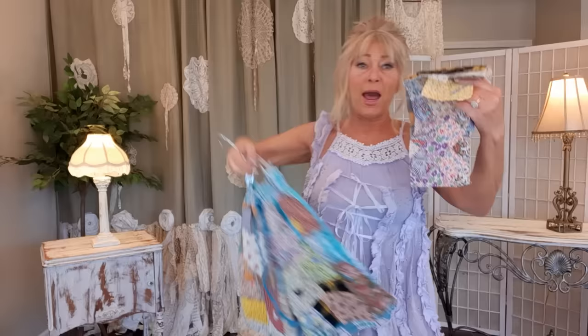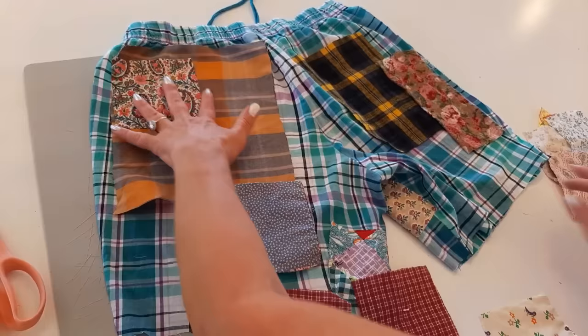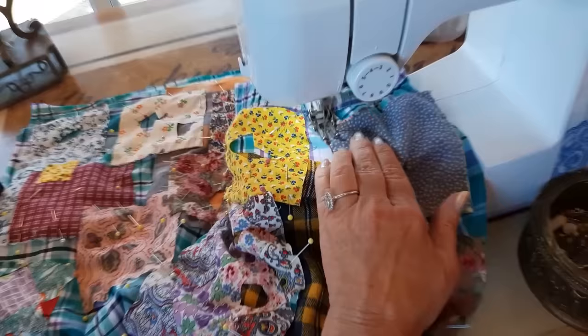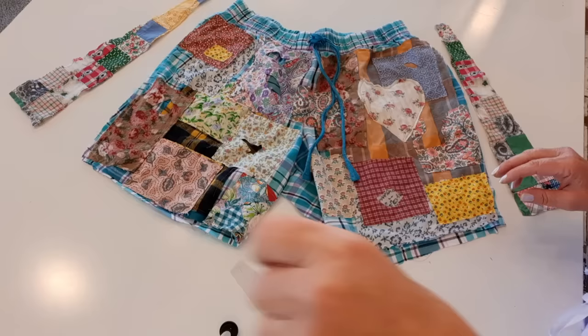Now I need to do the back. When I cut the patches out, I cut an extra one for the back and I'm basically going to lay it out the same way, pin it, and sew it — minus the heart. I think I'm only going to do the heart on the front. The back is all sewn — there's the front.